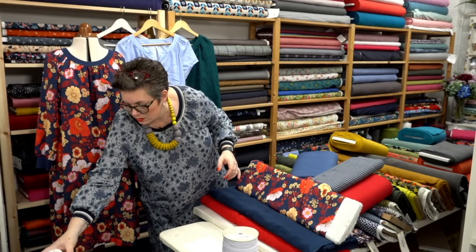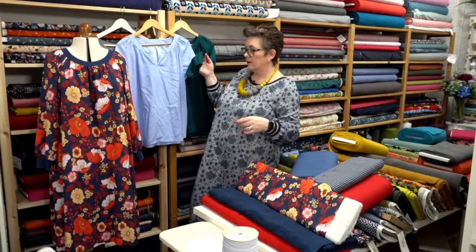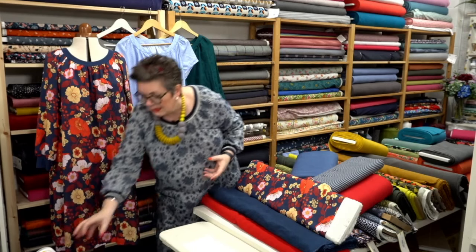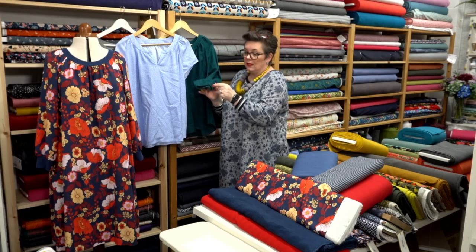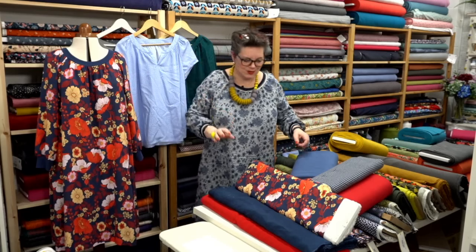We've also got the elastic you'll need if you're making the elasticated wrist — centimeter-wide elastic. You could make that into a proper feature and either lengthen the sleeve and give yourself a double or even three rows of elastication, or use shirring elastic to look a little bit different. There are so many things you can do with this pattern.